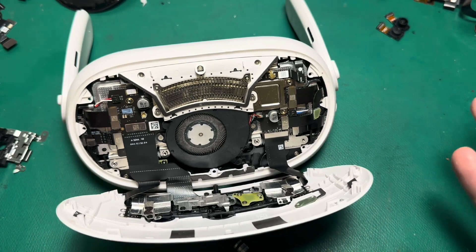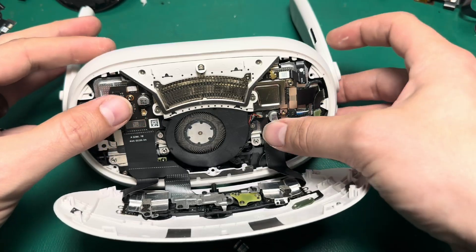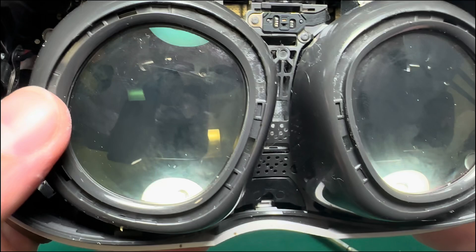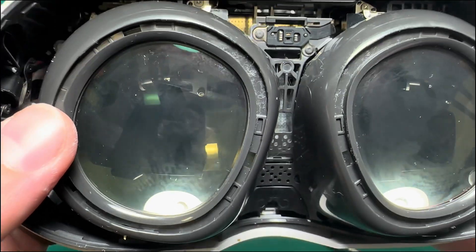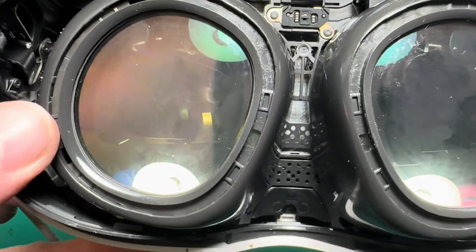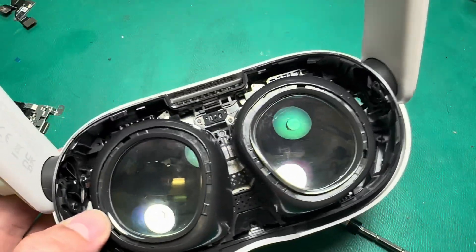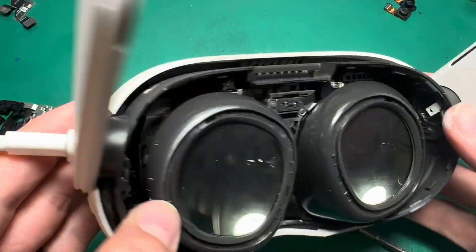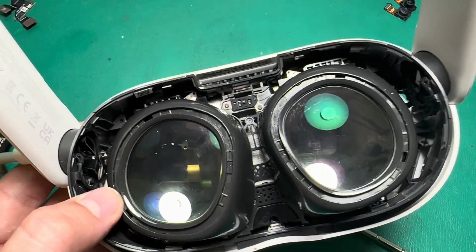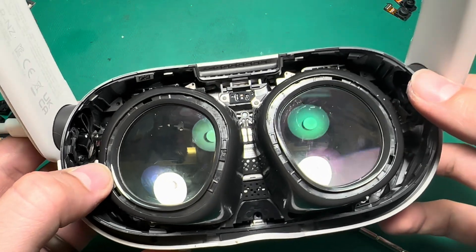The Bluetooth antenna doesn't have to be plugged in for me to test this, so I'm just going to go ahead and turn it on and make sure that everything's tracking. It's hard for me to show you because it just doesn't pick up very well on camera, but it is tracking and turning on — I am getting an image in the screen. When you move it around, everything stays in place, which means tracking is good. It's charging, it's booting up, I'm getting an image — that checks all the boxes for me. I'll go ahead and put it back together and give it a real full test.